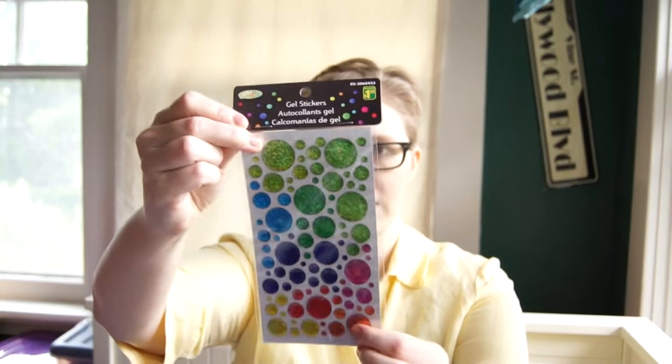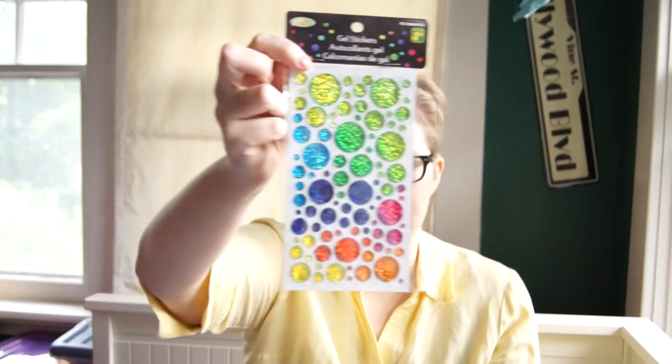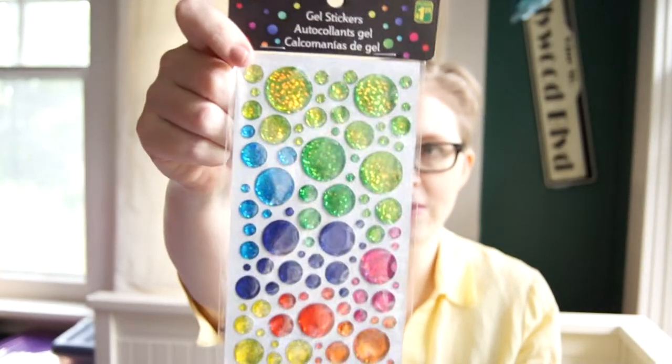In that same vein, I also found these gel stickers — almost like little epoxy raised stickers in a vibrant rainbow, but also very glittery, similar to that other paper. They catch the light real nice, and again, I'm a sucker for the sparkle.